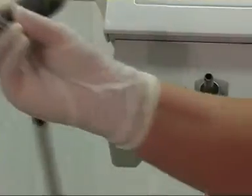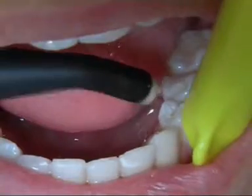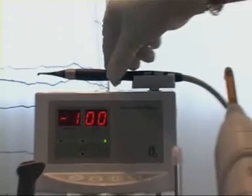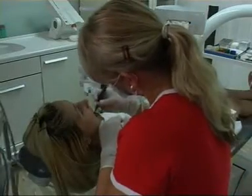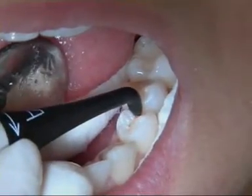A Kavo ProfiFlex air powder jet instrument is used to first clean the fissure and then to dry it. In order to guarantee that the fissure is completely free of germs, a laser fluorescence measurement is carried out using Kavo Diagnodent. Microbial activity must be below 10 or the fissure cannot be sealed.